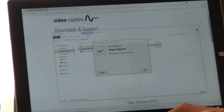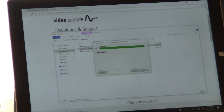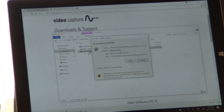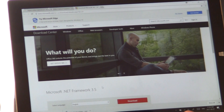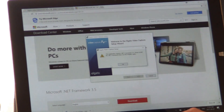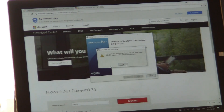Install the driver — yes, next, successful. Now I'm going to install the video capture software. It's taking me to Edge all of a sudden, which is weird. Then it says: 'This application requires .NET Framework 3.5 — please install .NET Framework and run the installer again.'